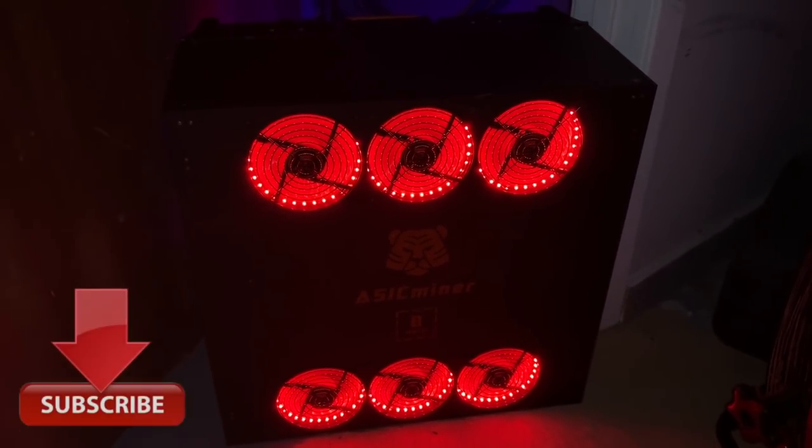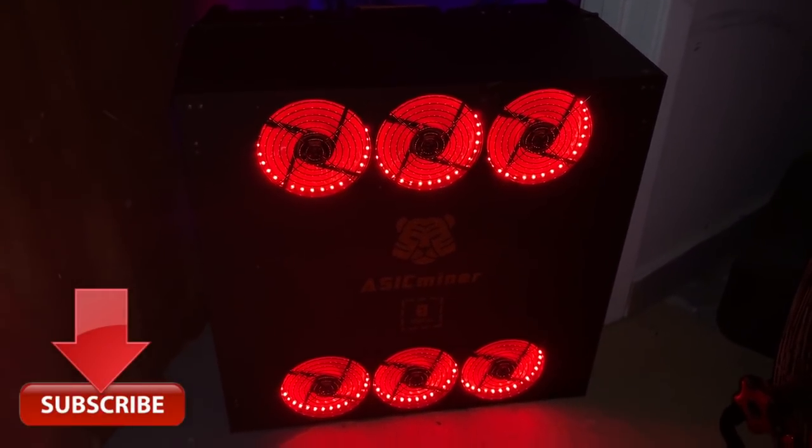Stick around guys, I'm going to tell you why you shouldn't buy this Asic Miner 8 Nano.